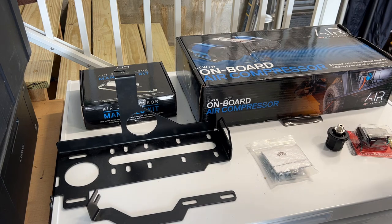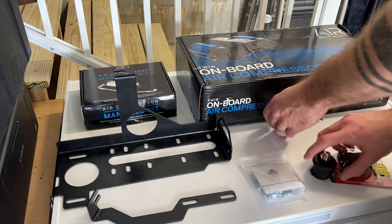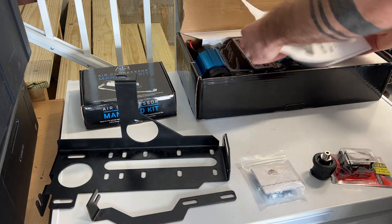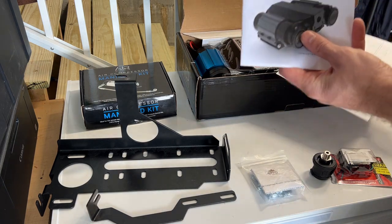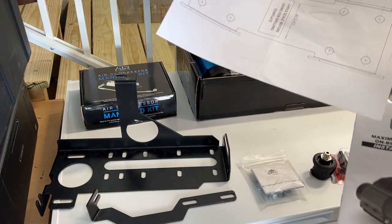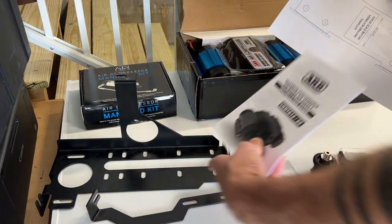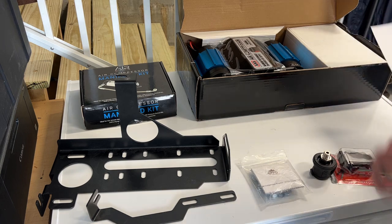Let's start by unpacking what we have here. The compressor comes with a manual and a mounting sheet if you need to drill holes. We won't be needing this as we have the predetermined holes on the bracket.